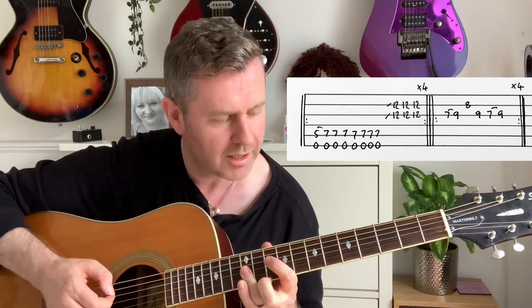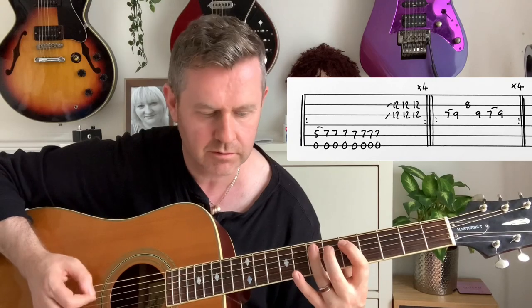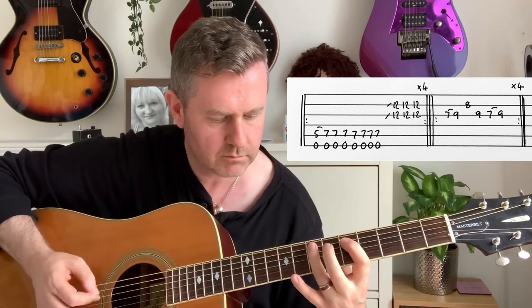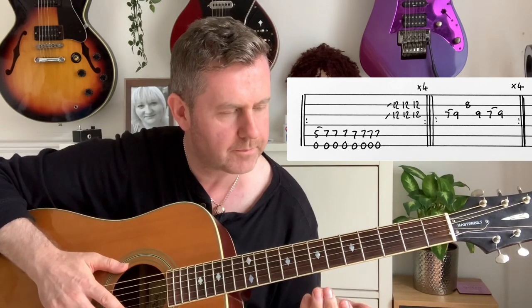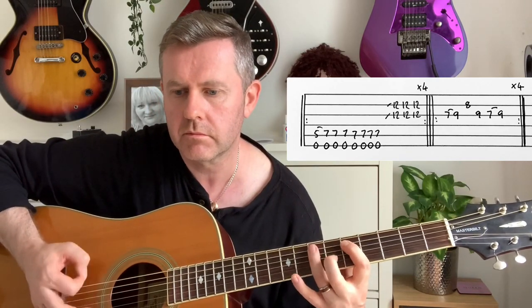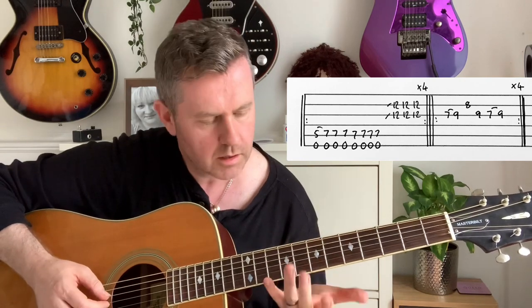We've got the fifth, the seventh with open E there, and another guitar going on the double stop on the 12th fret — which you can see on the guitar tab. To incorporate that on one guitar, you've kind of got to miss the end bit of it. That's played through four times, so I'm adapting that for one guitar. Always work with the record.